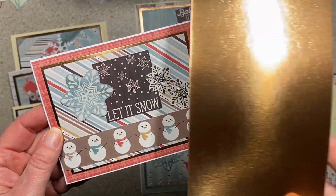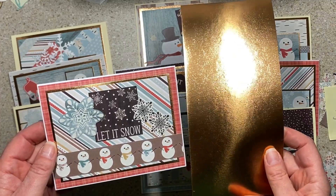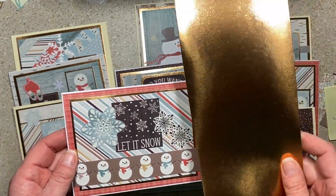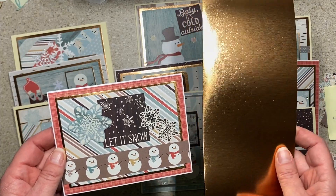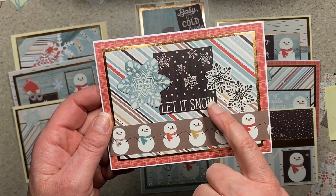There were these cute snowmen that I really liked. I also used a lot of this sparkly paper that I have a ton of — it's a little bit fall-ish, but I pulled it off. I'm still trying to use it up because it's more copper or rose gold than true gold, so I went with a 'let it snow' theme.